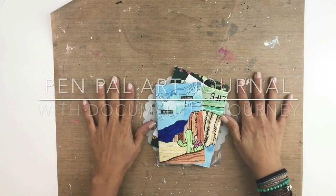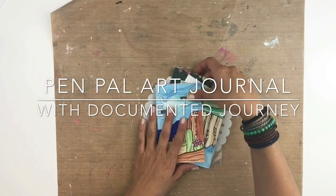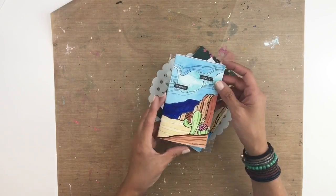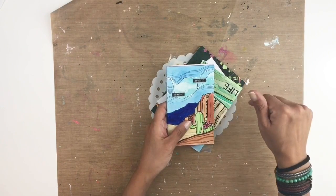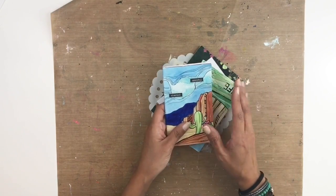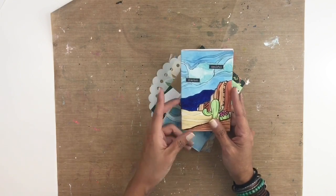Hi everyone, this is Heba from My Little Journal and today I'm going to be working in my pen pal art journal that I share with Brie from Documented Journey. If you have not checked out Brie's channel, I'm going to link all the links down below — please click on her link, she is talented and amazing.